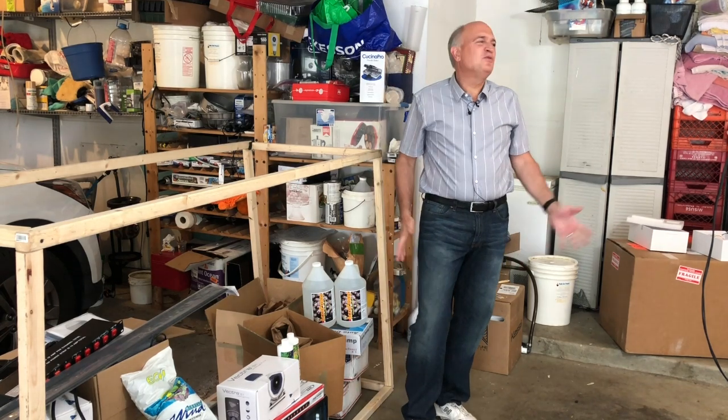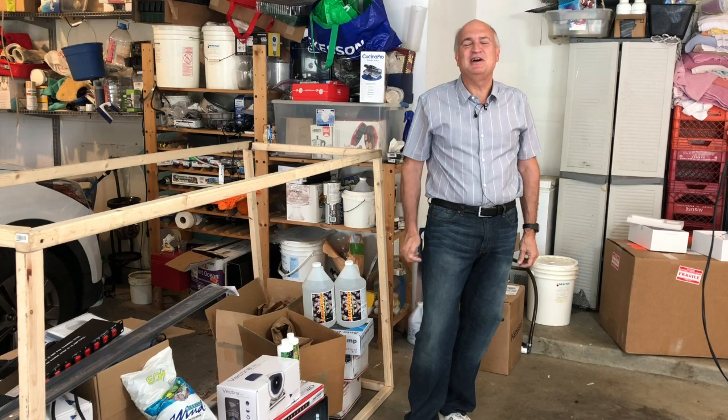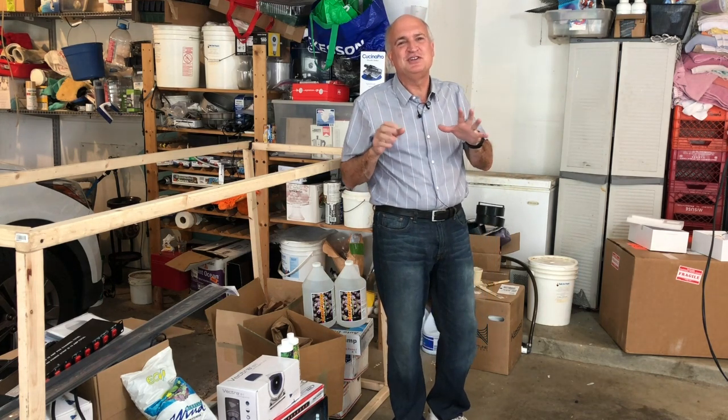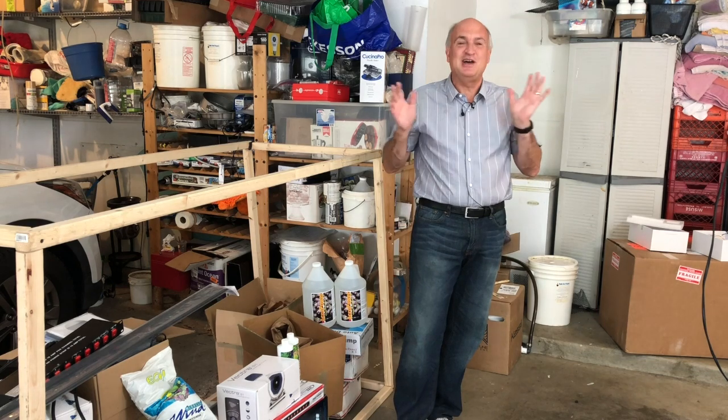Why am I in your garage, Michael? Well Russ, we're approaching the big day — probably a couple, three months away. I'm changing the 300 into a 500 and making the other two tanks much more efficient. Actually, I'm making everything much more efficient, for a lot of reasons.